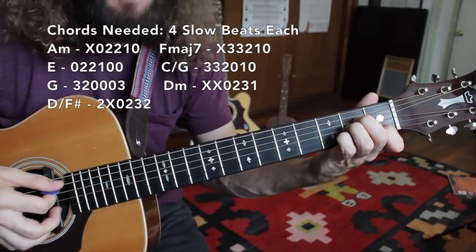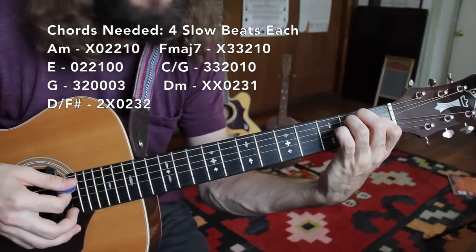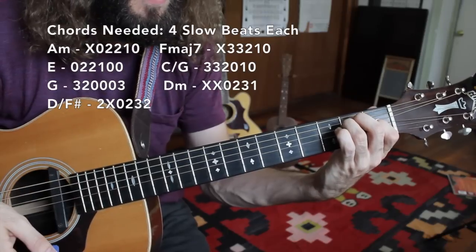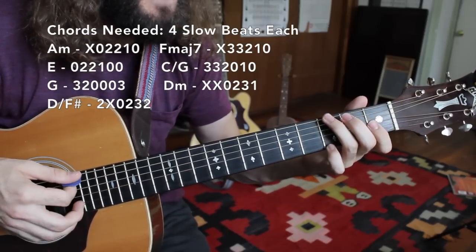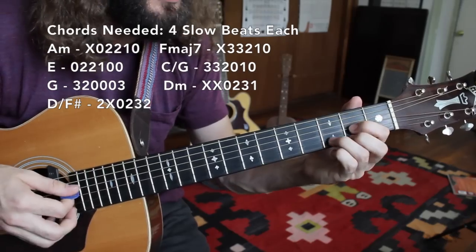So it starts off with an A minor chord — 1, 2, 3, and 4. Then an E major chord — 1, 2, 3, and 4. Then it travels up to a G major — 1, 2, 3, and 4. And D major.